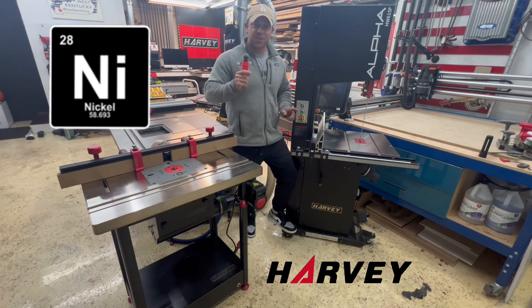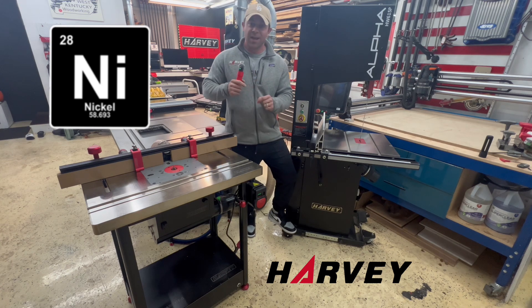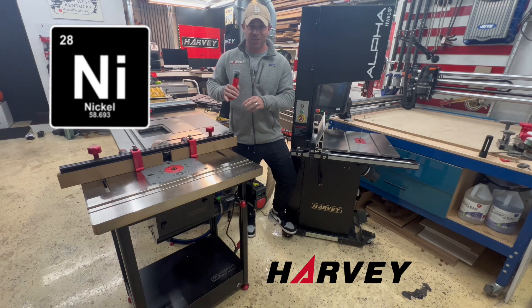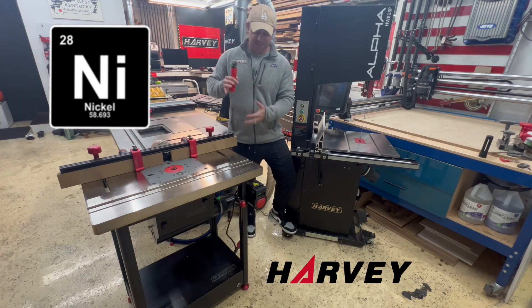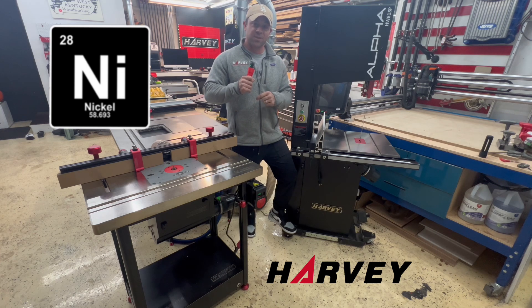Welcome back to another Harvey double feature product review. Today I'm going to be showing you the new HW615 Pro model with the nickel coating technology as well as the new RT800 router tabletop as it's a part of the full router table system. I'll show you a rust comparison of nickel versus cast iron, some assembly, some special features, and then we'll wrap this all up.